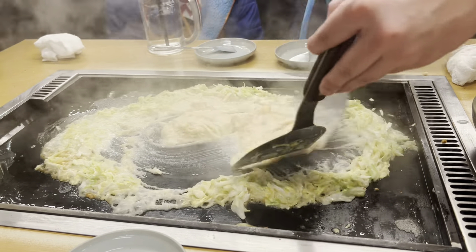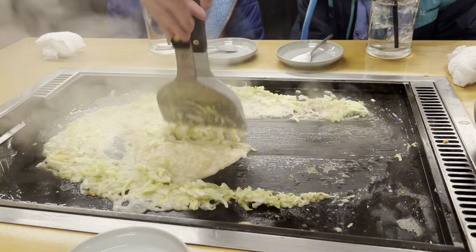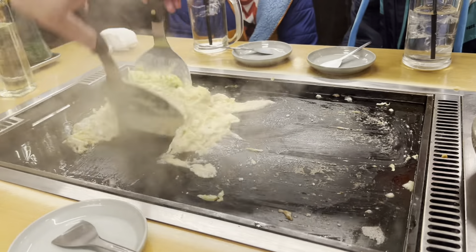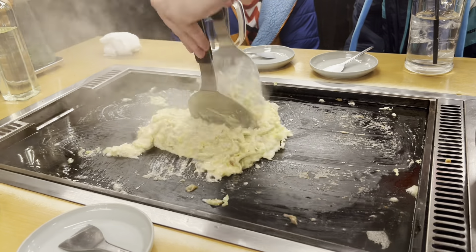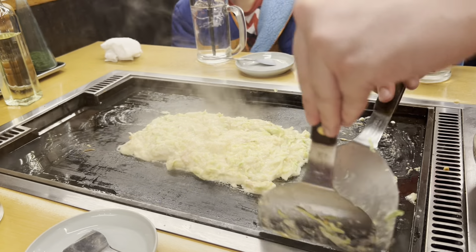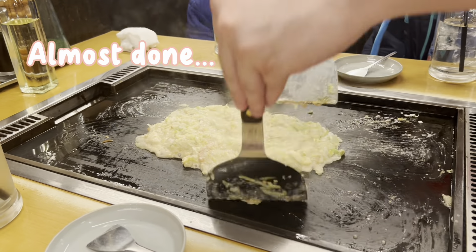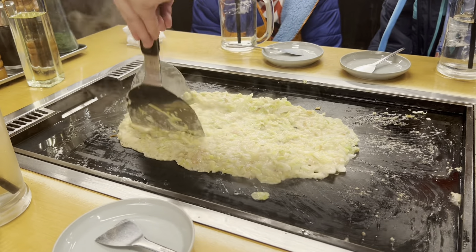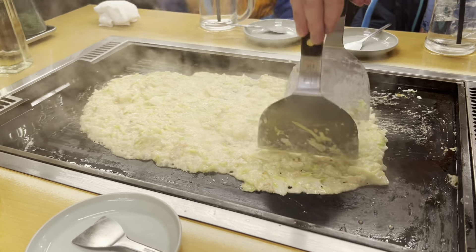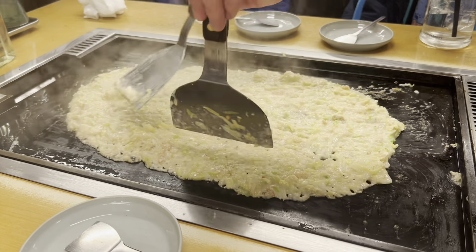It becomes a gooey thing that you mix in and then eat all together — it's kind of liquidy. People might be surprised to hear that this is almost done. It's not going to be pancake-like the way okonomiyaki is; it's just how it is.